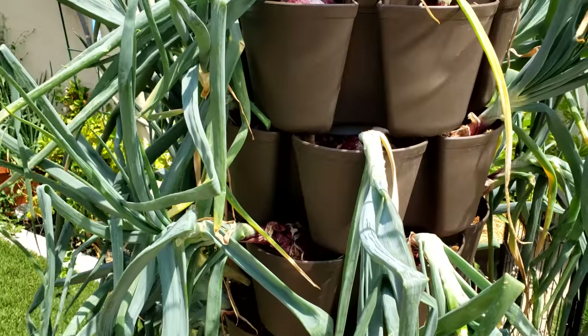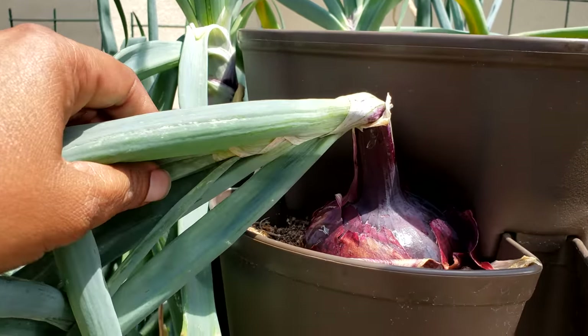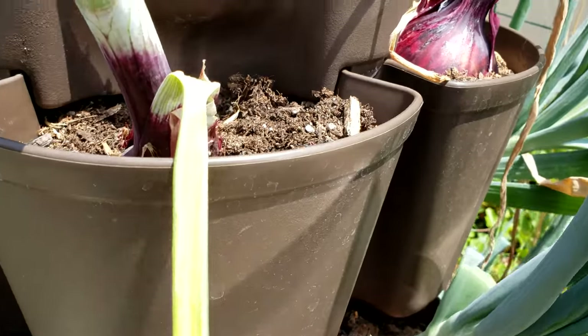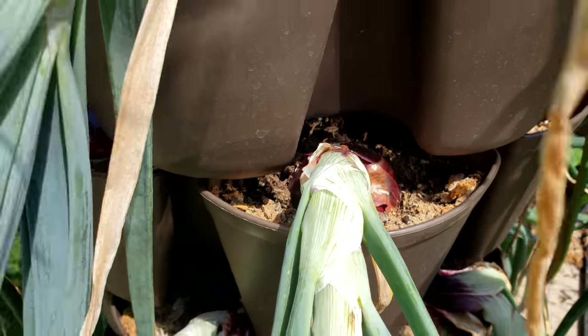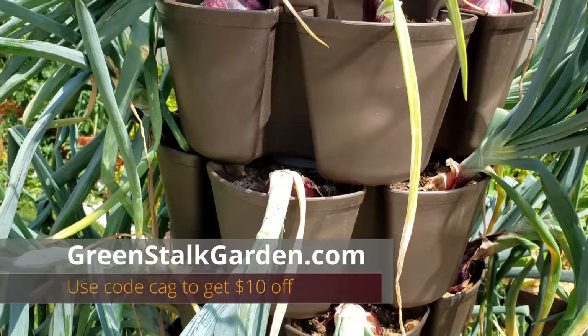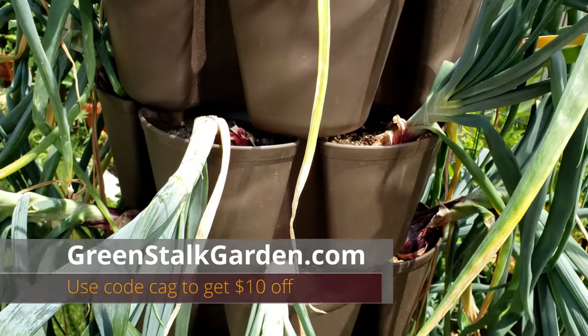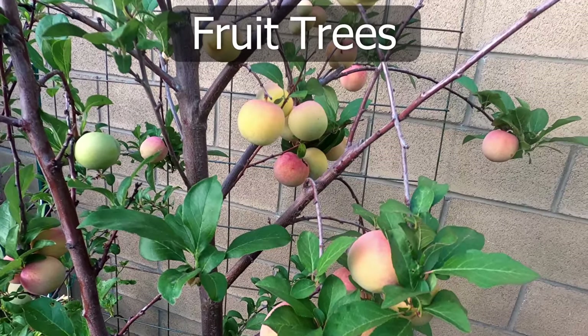Let's look at our Green Stalk planter now. The Green Stalk leaf planter has a lot of onions — you can see 42 onions growing, large bulbing onions, and you can see how easy it is to grow them. Get yours today by going to greenstockgarden.com and use coupon code CAG to get $10 off your order.